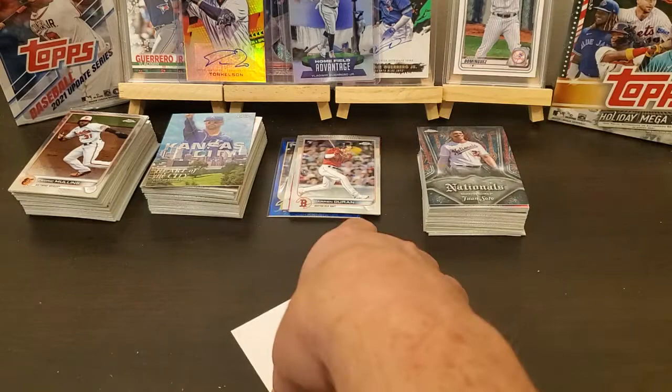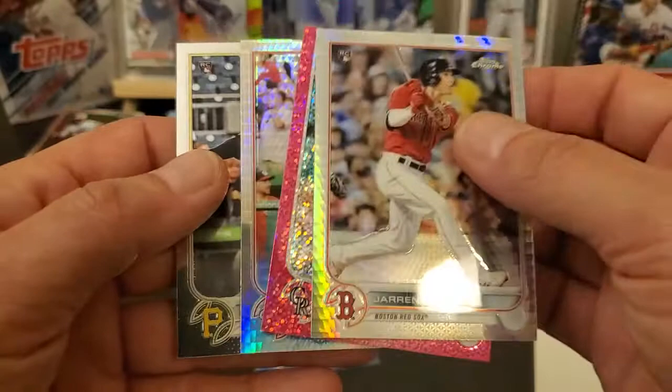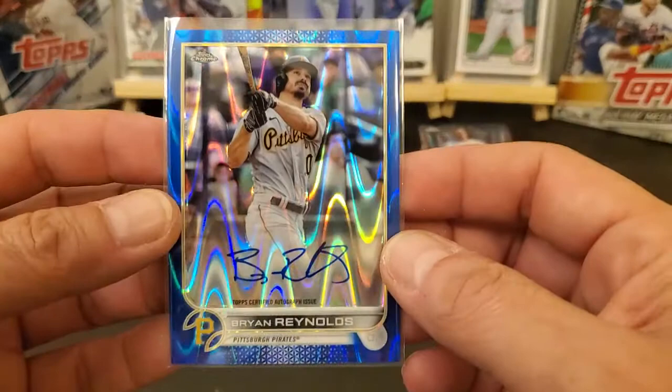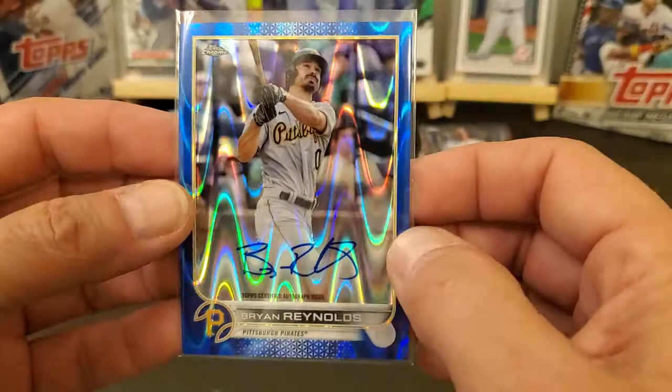Alright, well there you go — there's another few boxes of Chrome opened up and a couple decent ones, nothing real big. We got the O'Neill Cruz rookie, and we did get the Brian Reynolds auto, and it is on-card, blue wave. Alright, y'all like this video, hit that like button. Y'all want to subscribe, hit that little notification bell — it'll let you know when I got some more stuff coming up. We'll see y'all on the next one, appreciate it, bye.